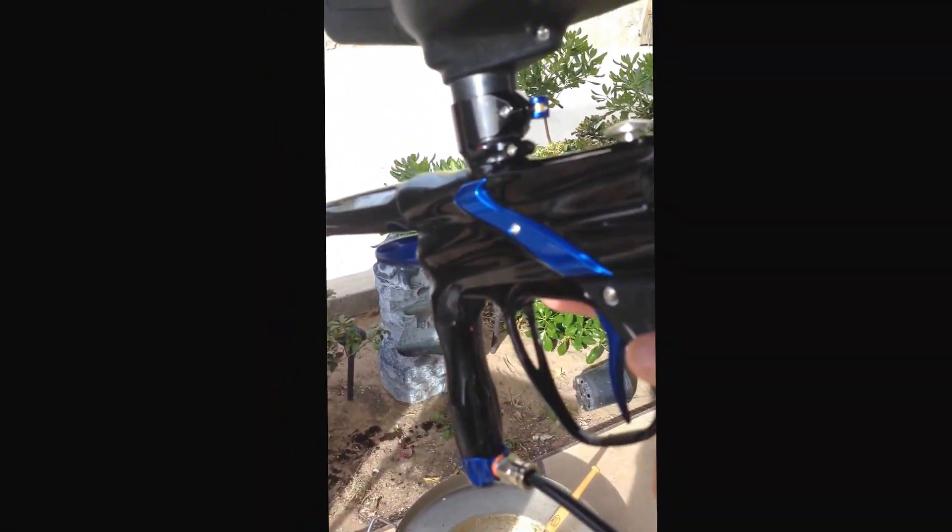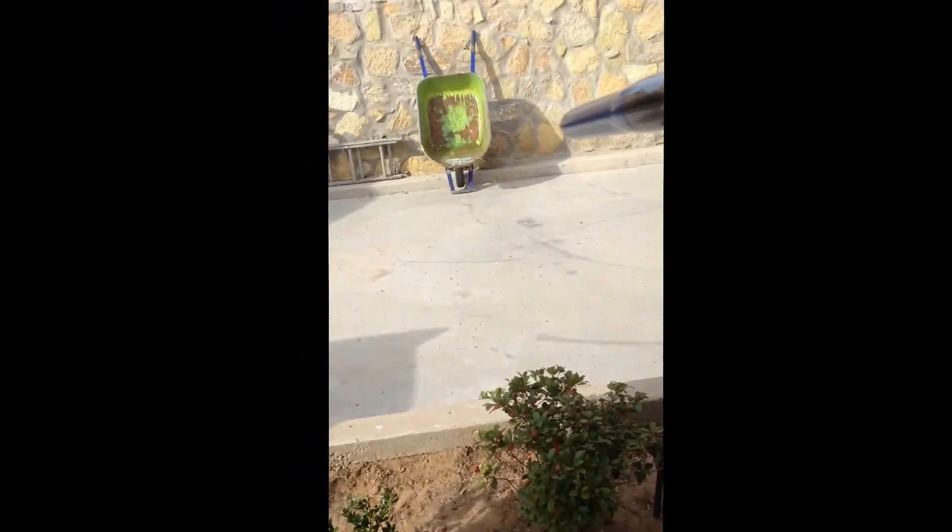Hey guys, it's Magic4Troldren. I'm going to be bringing you a shooting video with my JT Impulse, my Halo 2 Hopper, and my 48 3000 Ninja Tank with about less than a thousand PSI.